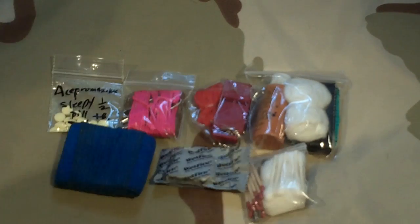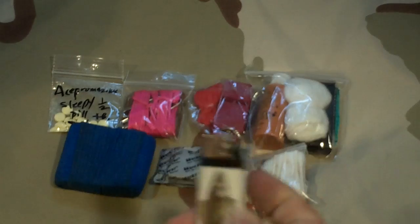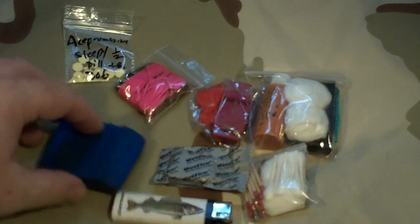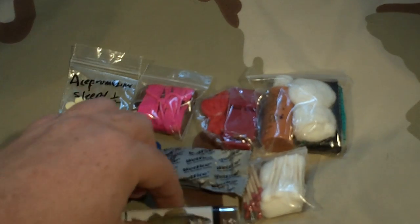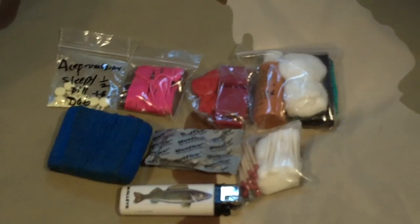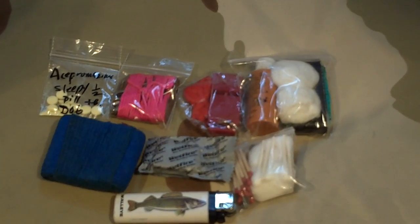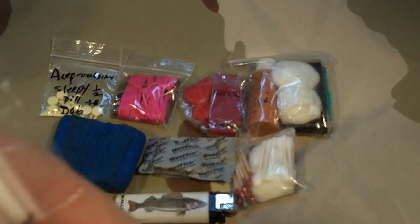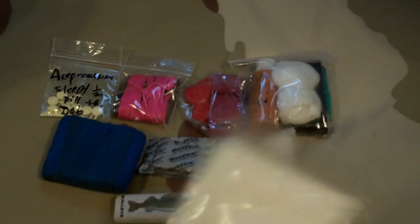I have a lighter — I don't always carry one, but this one has been in this pack at least six years. A friend of mine got me this lighter at a gas station when he went on a trip I couldn't go on. It's a Walleye lighter. I also have gauze pads with the air pressed out of this little package.